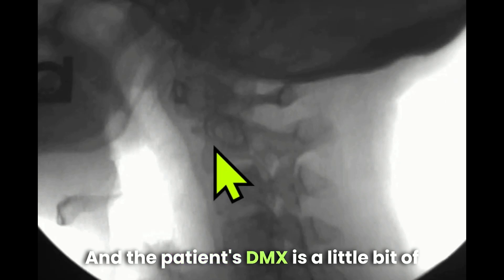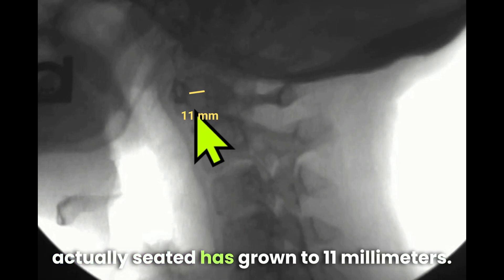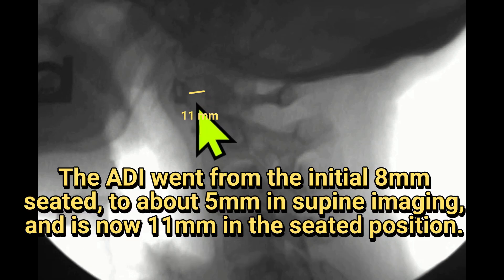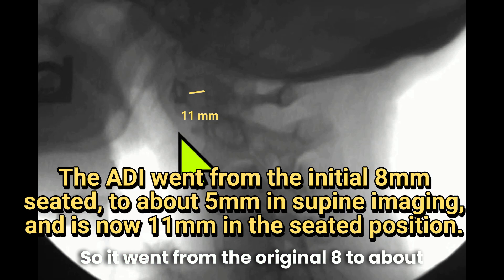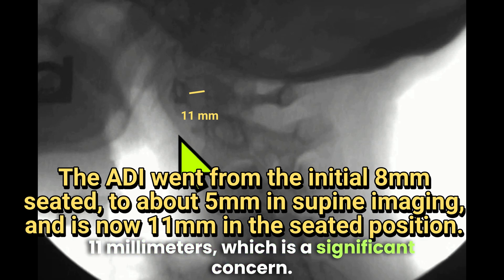The patient's DMX is a bit of a surprise, because now the atlantodental interspace when she's actually seated has grown to 11 millimeters. So it went from the original eight, down to about five in supine imaging, to now around 11 millimeters — which is a significant concern.